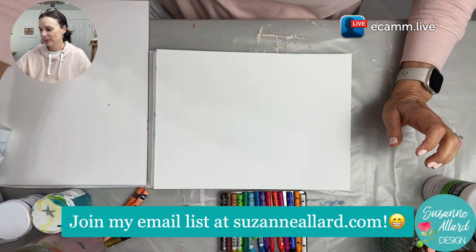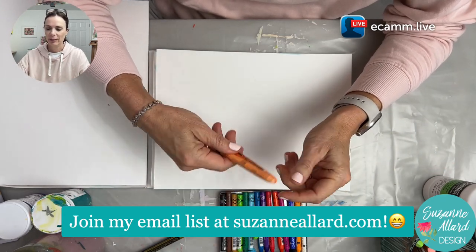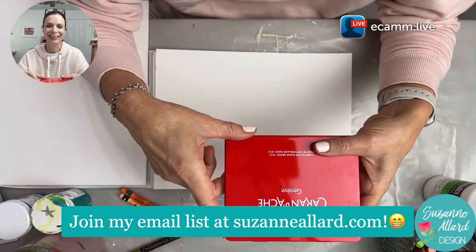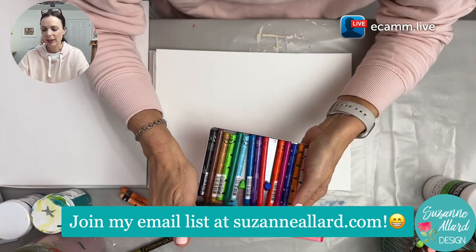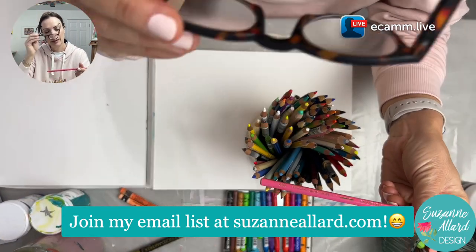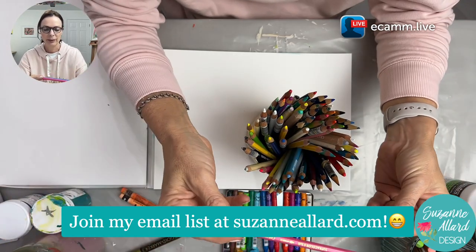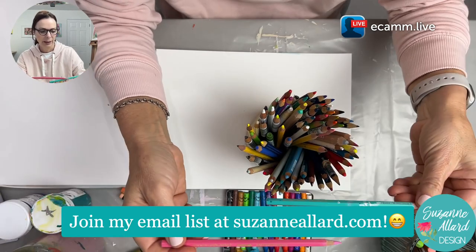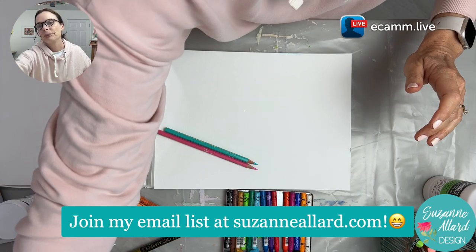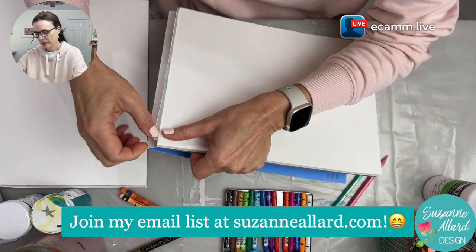I wasn't able to give you a heads up that I was going live so let's just do it. I thought I would play today with two of my favorites — well, one is my favorite, one I'm getting to know. This is Caran d'Ache — I had to look up how to pronounce it. It turns out 'Caran d'Ache' is right. They make neocolor crayons and all kinds of other things like pencils. Let me know where you're joining from and if you have any questions.